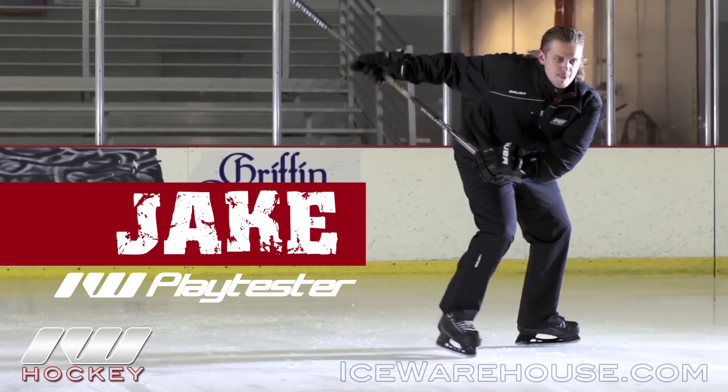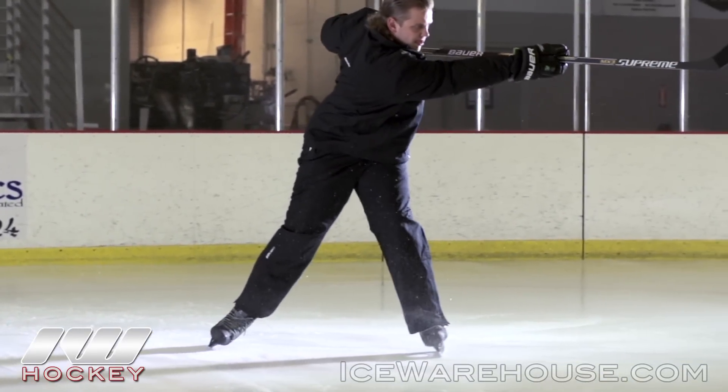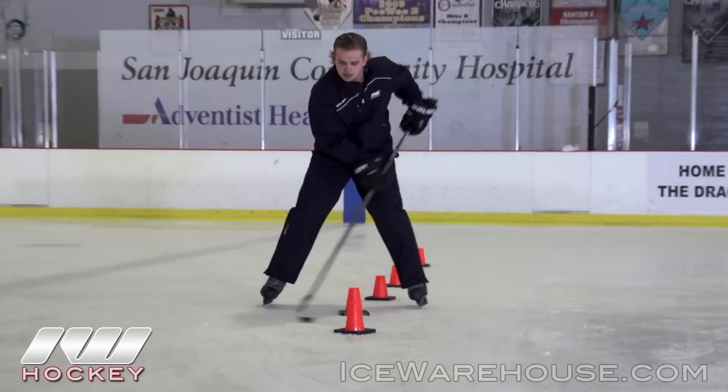Being a big fan of the NXG, the Power Sense blade core made a huge difference when it came to the liveliness and responsiveness — which is what I really saw and felt when I was taking shots or when I was puck handling.